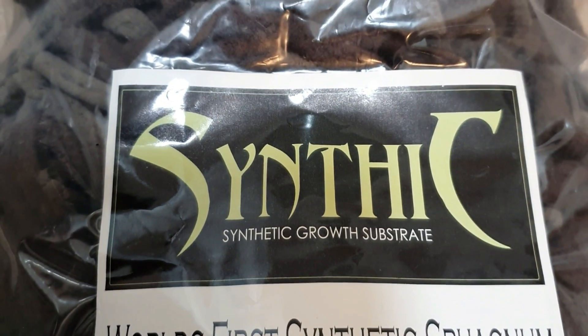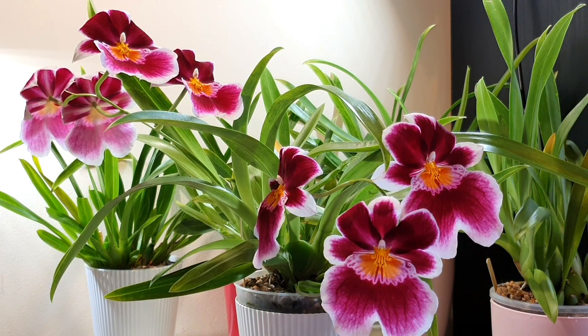I trialled it out for a while — you can check out my previous videos on trialling the Synthic and putting the Miltoniopsis into it. I thought I would leave it for a while because with Miltoniopsis you can initially think something is quite good, because they're quite slow to react and a little bit fussy, and then it can actually be a disaster when different weather hits or you start getting rot issues. I really wanted to give a balanced perspective, which is why I've left it a while for this update.